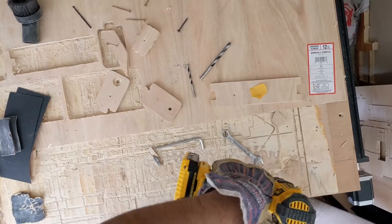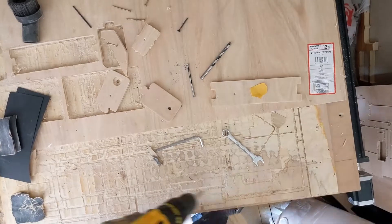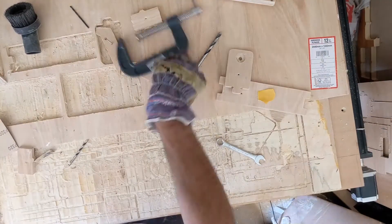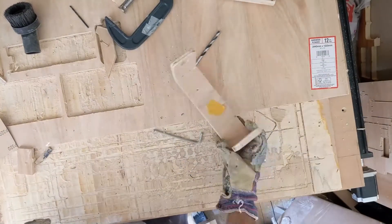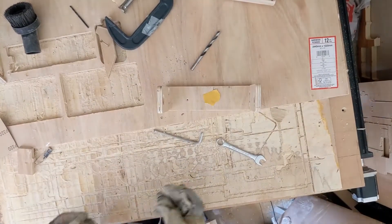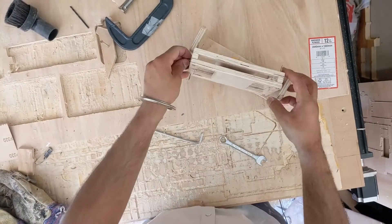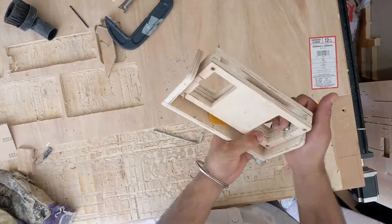I did it to all corners, then worked on the midsection that would hold the phone while it swung forward and back, sort of like a cradle. I put bearings into each side so it was smoother, and you can see me doing a test fit just to see it works.